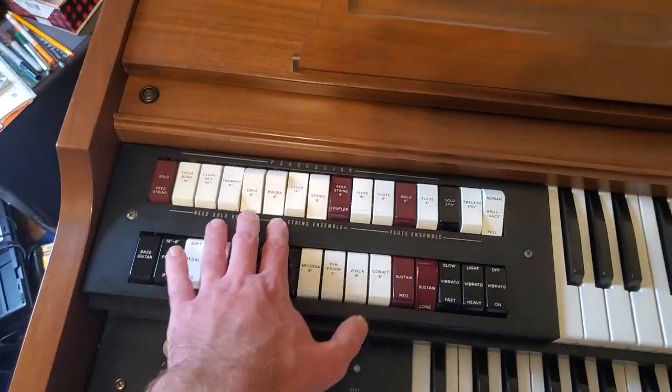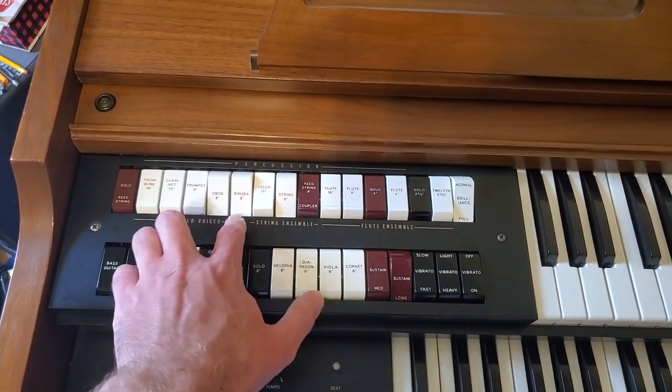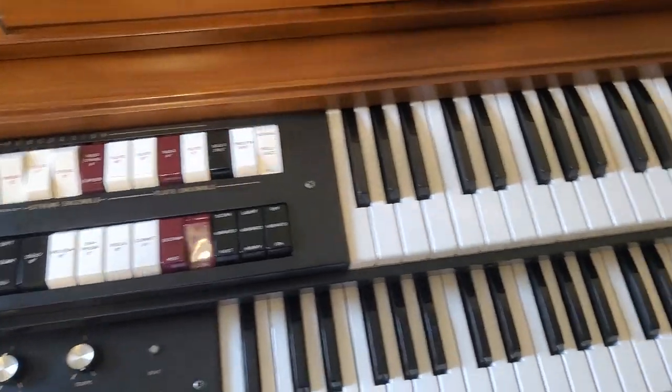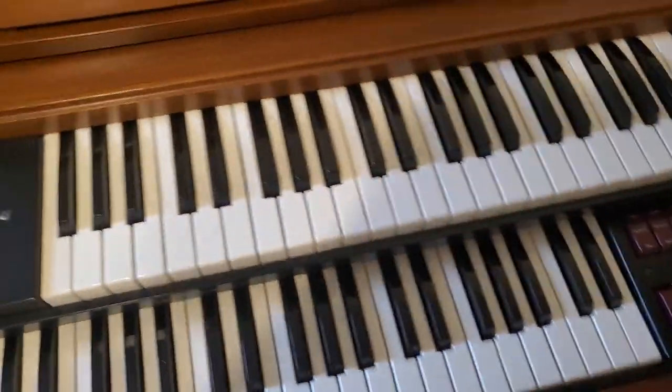The registration for this is quite simple. We put it on oboe, canura, and string, with brilliance on full, sustain on long, of course. And to turn on the main chorus.